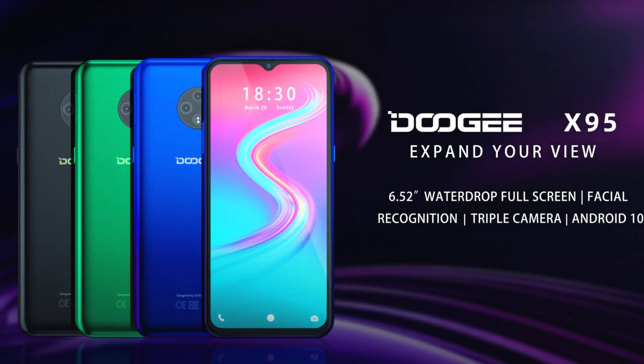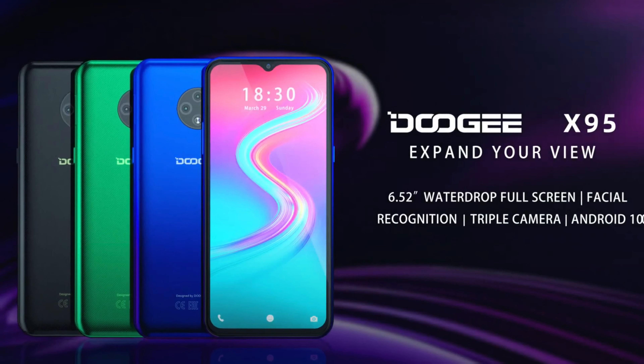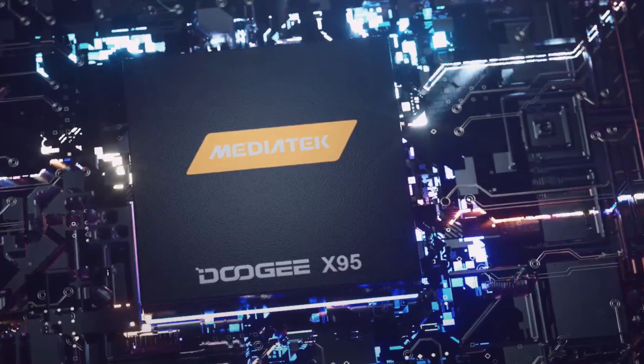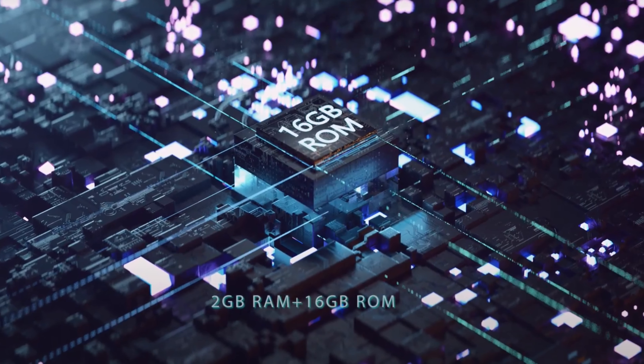The phone comes in three colors — black, green, and blue — ready for purchase, all with the water drop design on the front screen. The heart of the phone is a MediaTek processor, which features 16GB ROM and 2GB RAM.